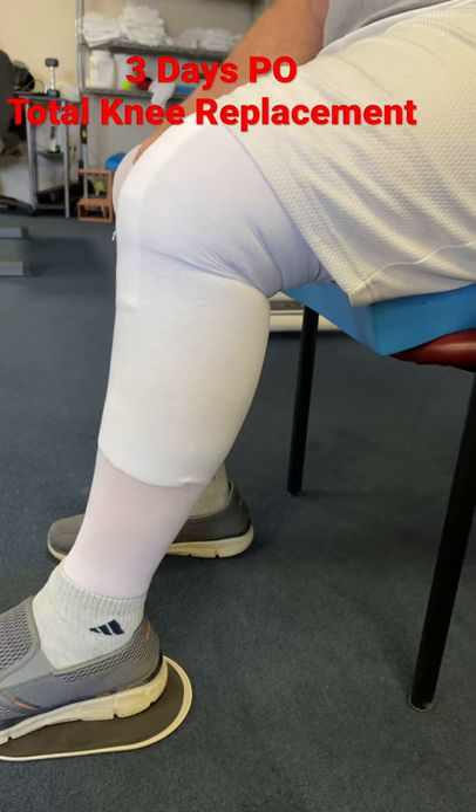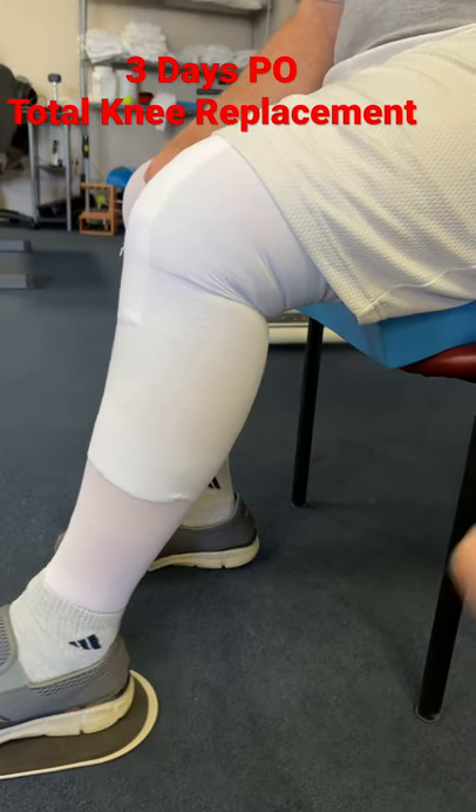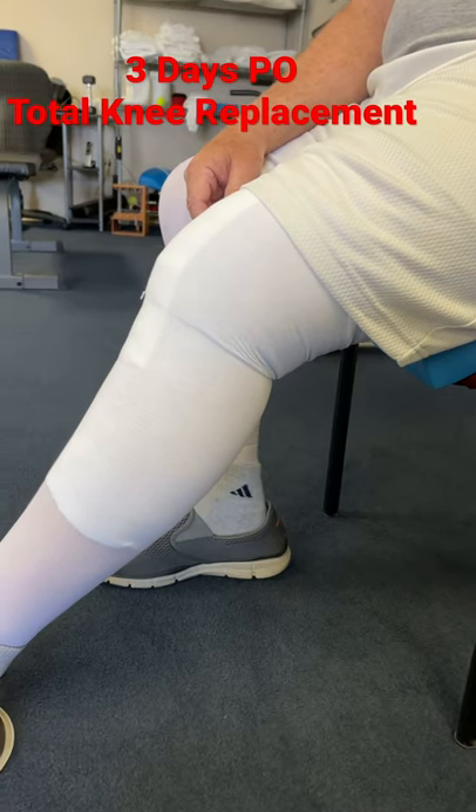You were at like three degrees shy of full extension, which is incredible. But you're not close to 90 and we want to get you close to 90.